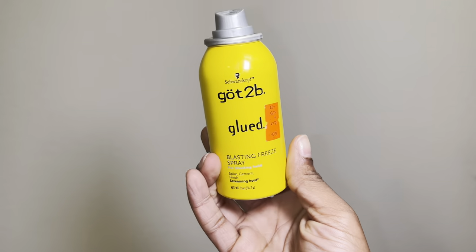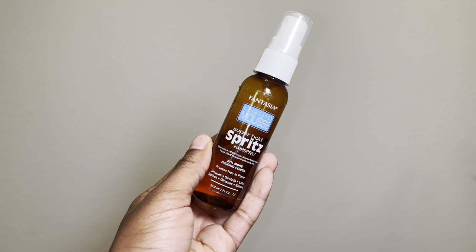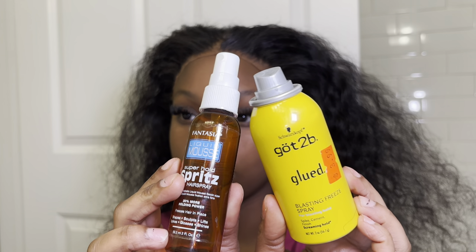Once all pressed down, it's time to go in with the spritz. I use Fantasia spritz and got2be, hand in hand in all my installs. I know it has alcohol in it — that's just what I have on hand, so we're working with what we got. Press both of those products into the lace the same way you did with the comb, pressing it in the exact same way. Then take your band, stretch it, and tie it tight.